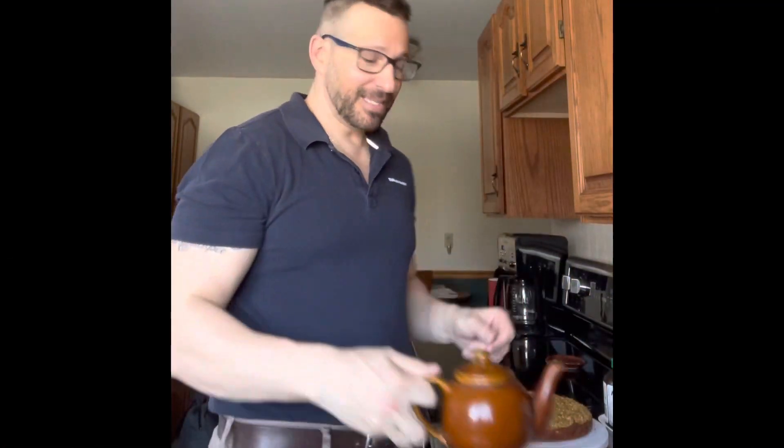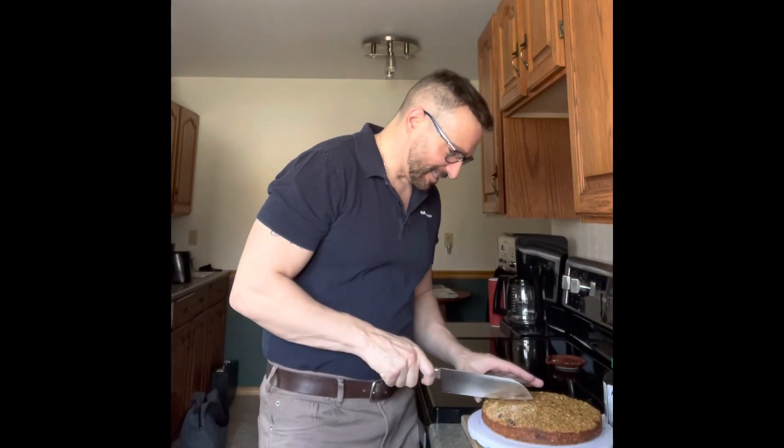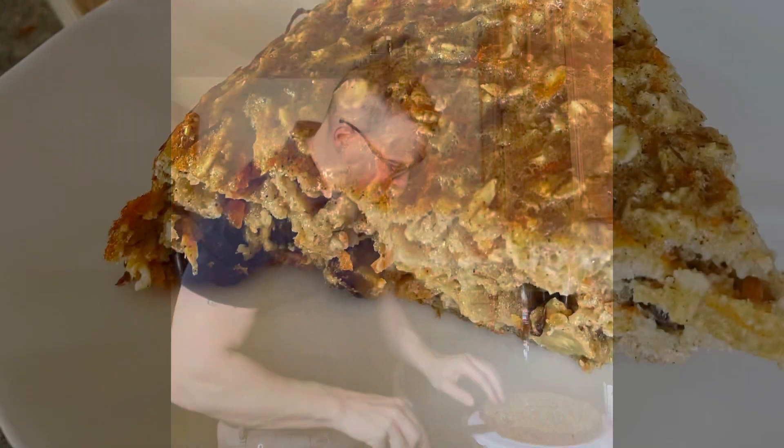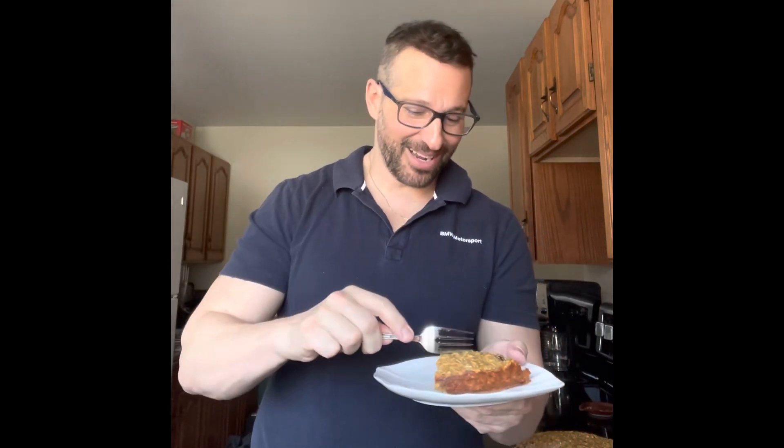I'm just steeping some tea. My cake has come out of the oven and has been cooling off here. Let's cut into this — oh, that's nice! Wow, it's good. Let's try a bit of our carrot cake baked oatmeal. Still hot. Well, even without the vanilla extract it tastes just right — it's not too sweet. Thank you Michelle for this recipe, bye for now!